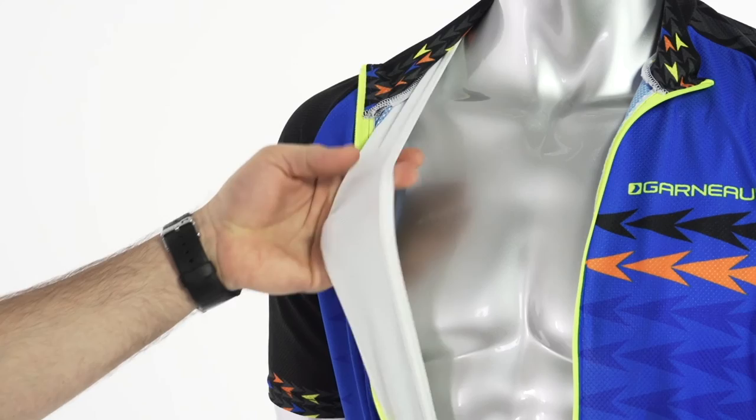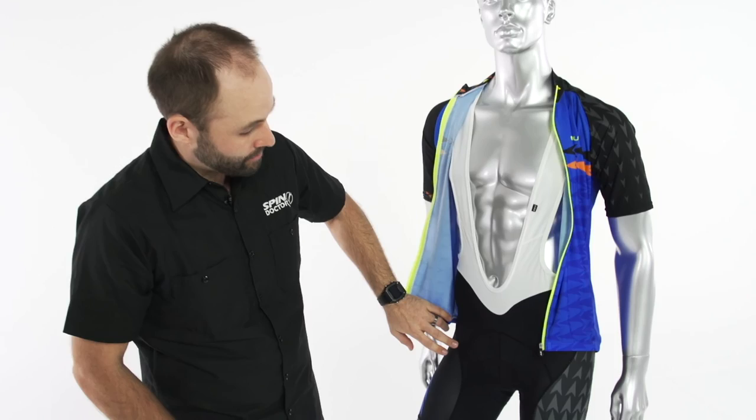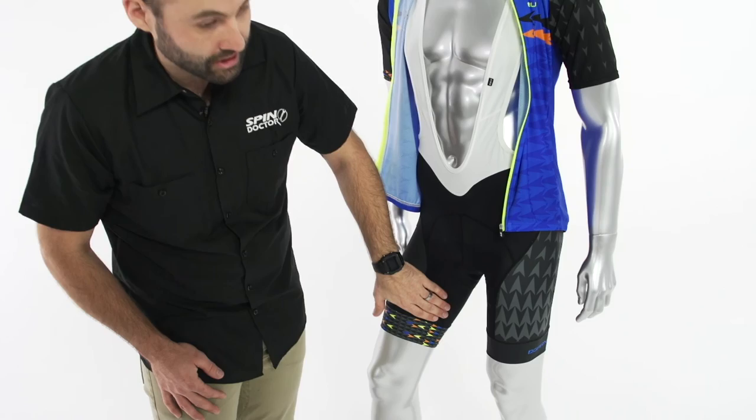Moving on to the bib shorts, you'll notice it has a very nice lightweight mesh upper — very lightweight and breathable but keeps the piece right in place. It's a nine-panel design so it's going to fit perfectly, it's very compressive, it has flat lock stitching throughout that eliminates chafing, as well as a seamless inner leg to prevent chafing on the saddle.